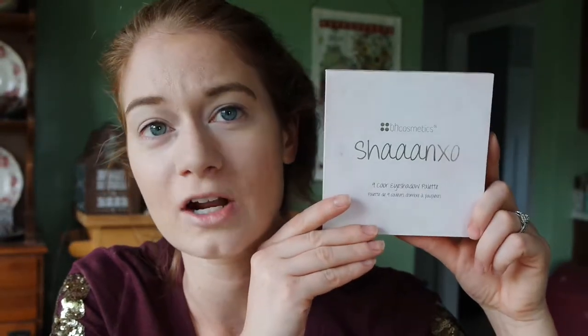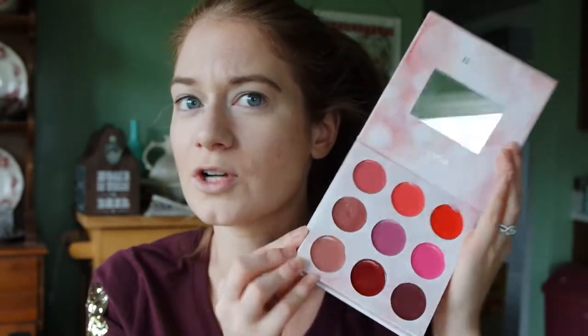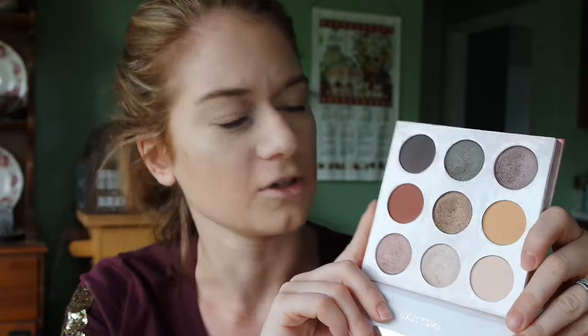The eyeshadow palette I'm using today I never have really talked about. This is the Shan XO eyeshadow palette, the original palette. It has nine eyeshadows on one side and if you flip it around it has nine lip colors, which I've only played with a little bit. The eyeshadow is my favorite — it has really nice shades that are great for fall with warmer tones. She does have a new remix palette out that has nine eyeshadows on each side, which I really want to get.